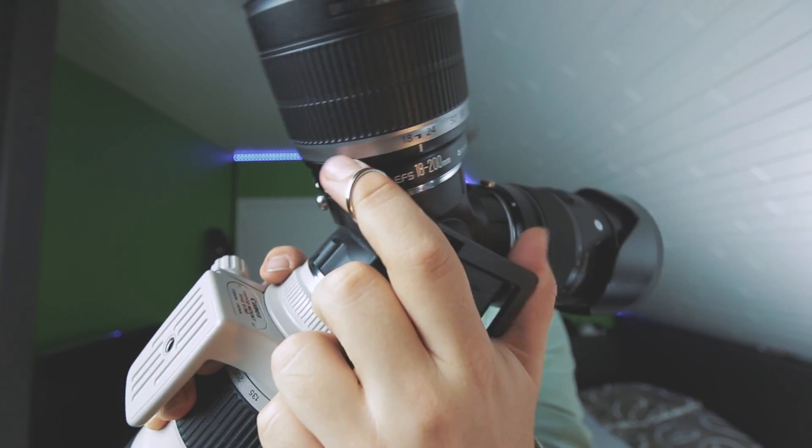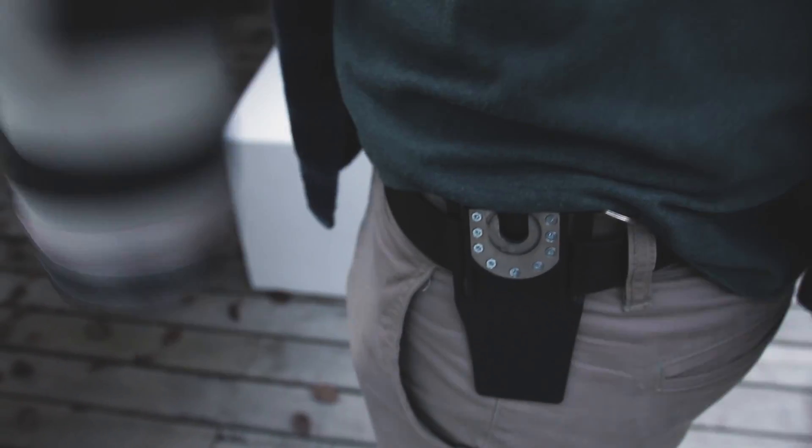Something that I really like about the tri-lens design is that it's really easy to take off your waist. You just have to pull the little pin here and it takes off like that. This part stays on your belt — you can wear it all day and just take off all of the lenses. You don't have to worry about it being there all the time.